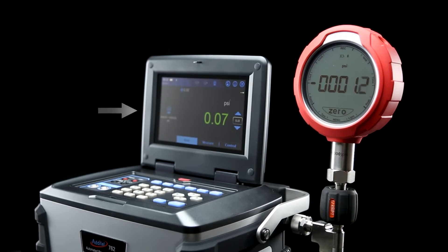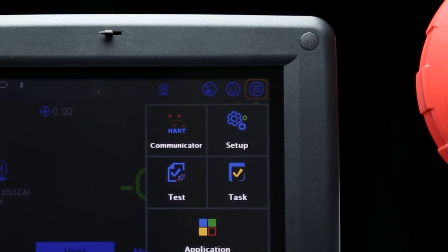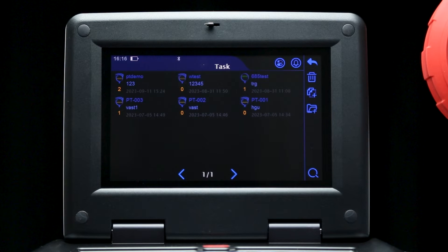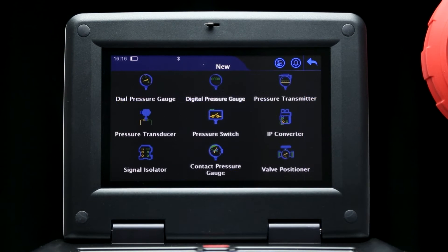Now that the gauge is connected, use the touchscreen or keypad to select the menu in the top right corner of the display, then select the task function. From here you'll see the task library of all of your previously saved devices. Select the New Device button on the right hand side, and select the type of device — in this case a digital pressure gauge.